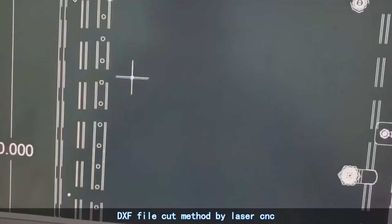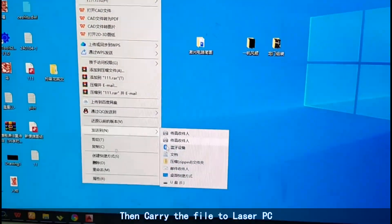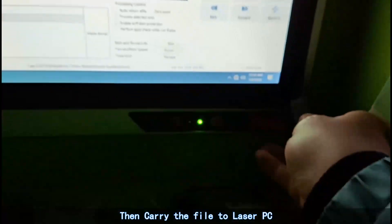DEX file cut method by laser.cse. Firstly, copy the DEX file to USB, then carry the file to the laser PC.